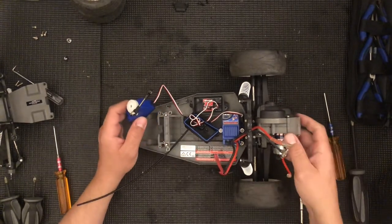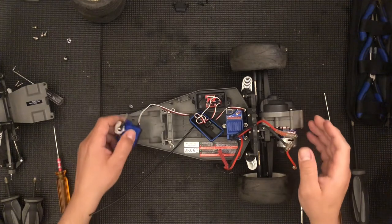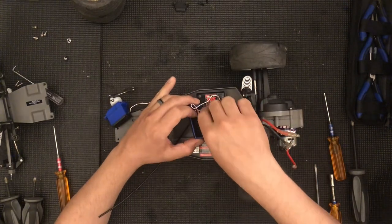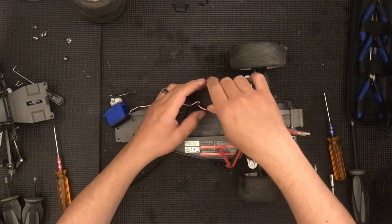If you ever replace the servo, get a metal gear servo. I would recommend you get steel gear servos — those are better.